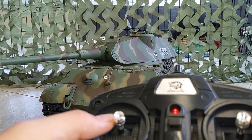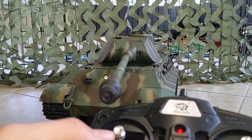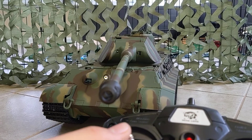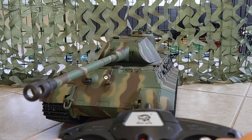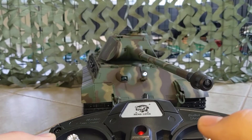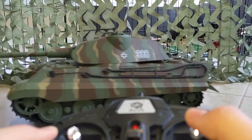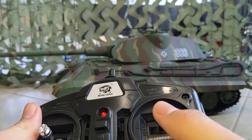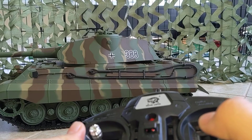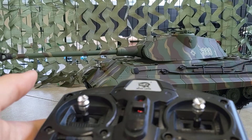This is the turret — you can move it left and right. And then up and down — you do have gun elevation which is pretty neat. Then let's go ahead and move the tank: forward, backward, left, right. The tank is proportional which is pretty neat, so you can control the speed — you can have it go slow and creep along, or go fast, whichever way you want.